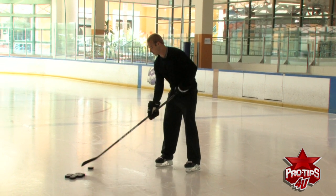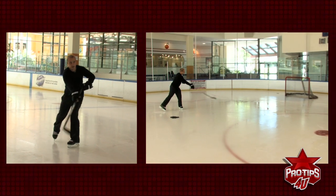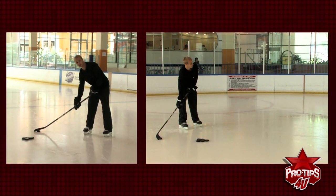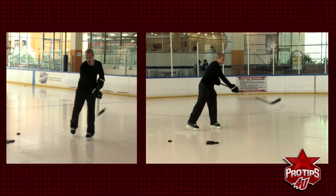I'll do one here full speed and then we'll recap the whole situation. Again, it's starting behind you, finishing with a sweeping motion, transferring your weight, rolling your wrist over, and pointing towards your target.